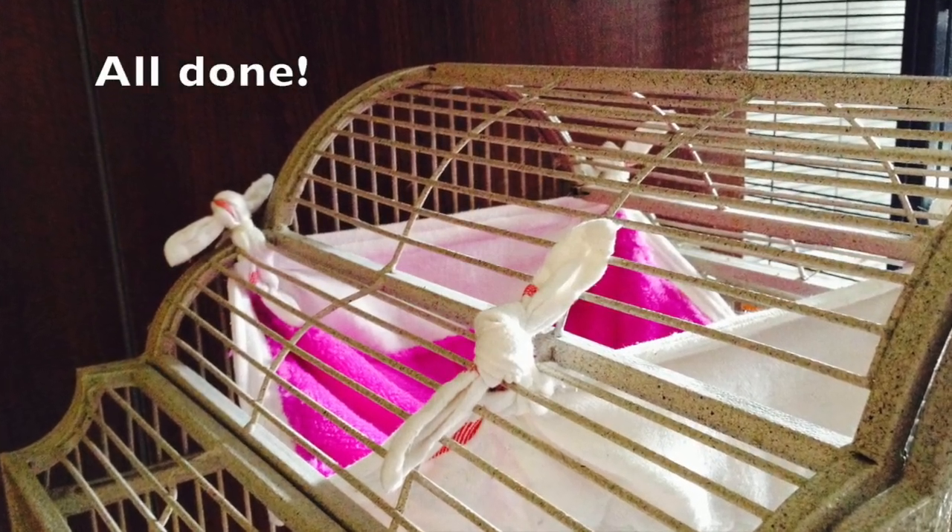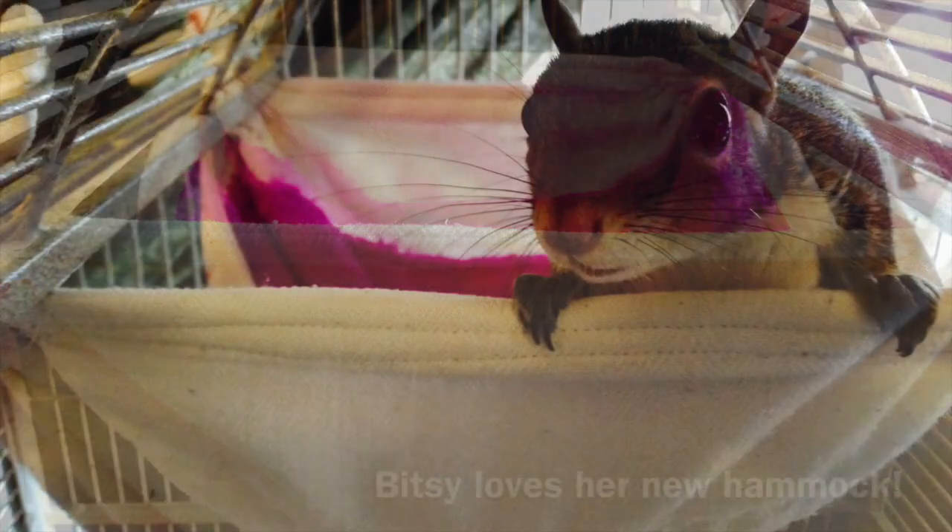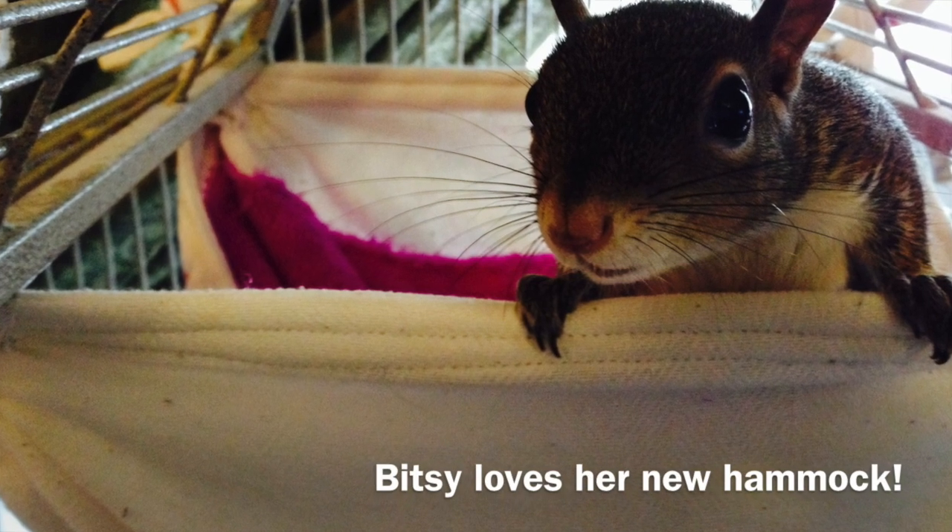Then you're all ready — it's all done and ready for your small animal. I hope you've enjoyed this video and it was helpful, and that your small animal likes it as much as my Bitsy does.